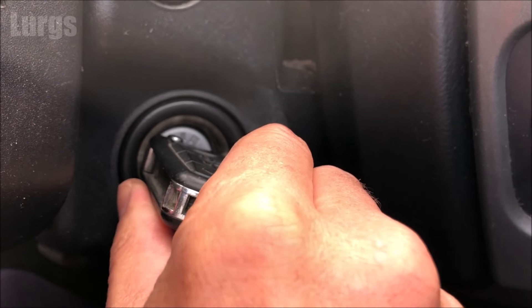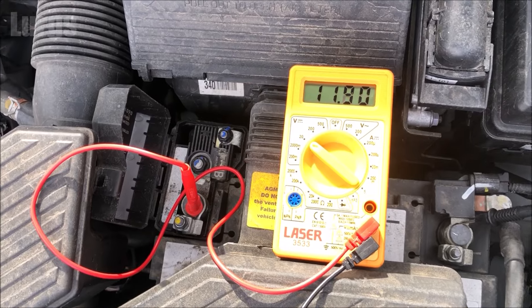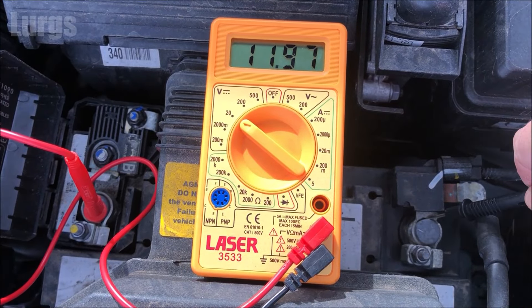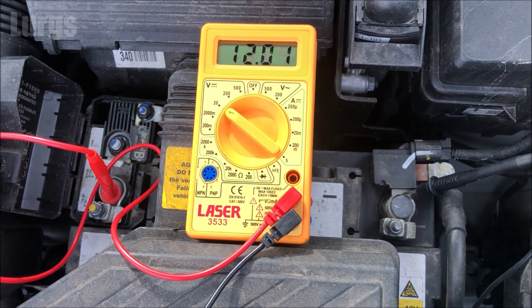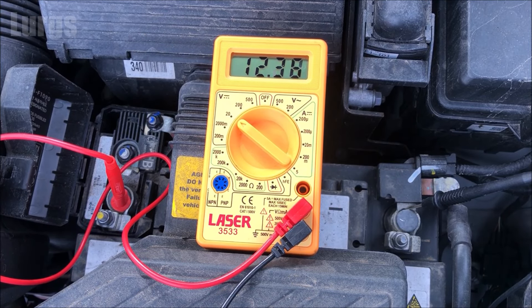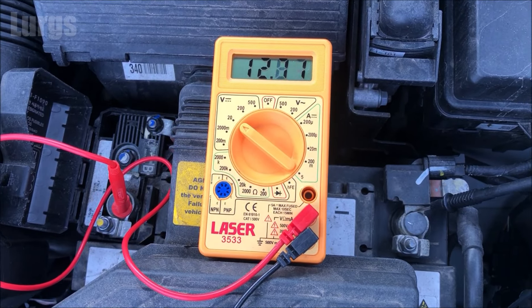What to do next is start up your car with those probes on — maybe get someone to help you. The voltage should drop as it starts up, which it has. Most modern cars will have a regulator so it will regulate the voltage even if it's revving high, so this one is just going to start climbing. That is now correctly charging the battery at 13.19 volts — fabulous, so that proves that the battery is charging correctly.